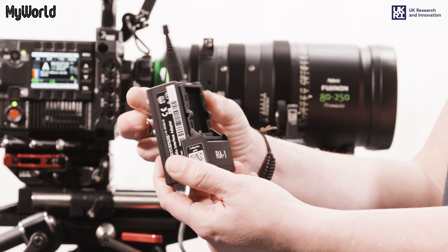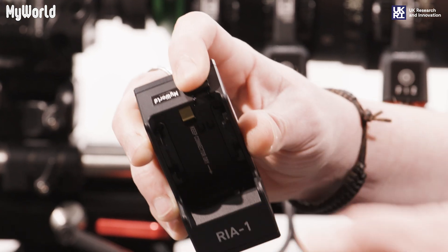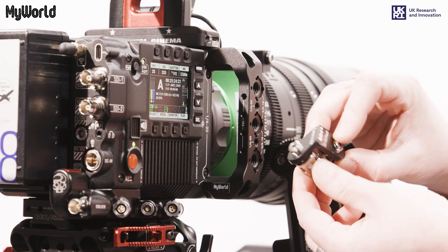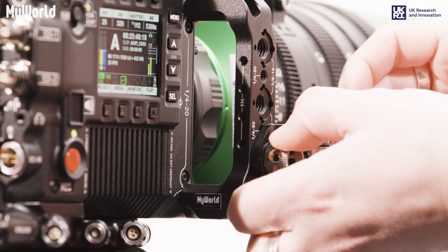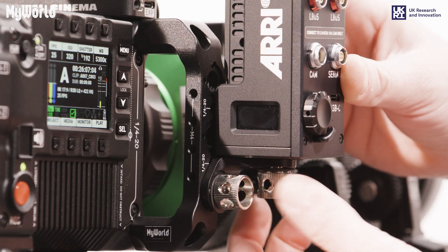To get started, attach the radio module to the radio interface adapter. Pull back the catch to release the protective cover and insert the radio module. Attach the mounting bracket to any of the three 8th thread inserts on the wing grip and tighten securely. Mount the radio interface adapter to the mounting bracket and tighten.